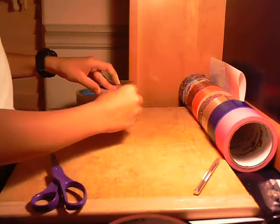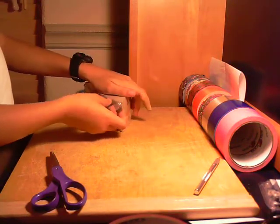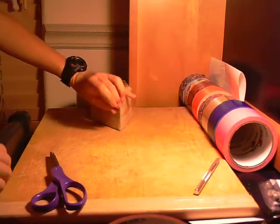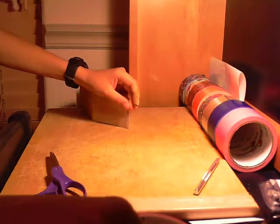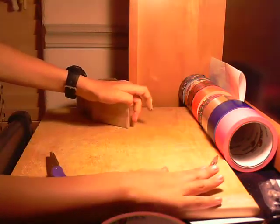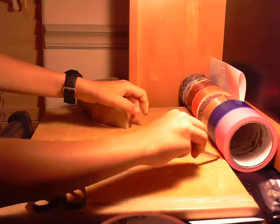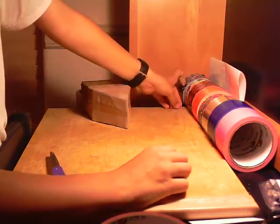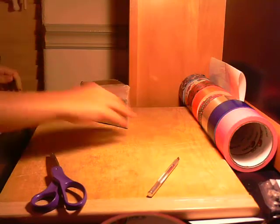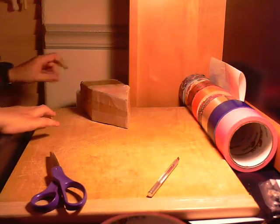Now if any of you guys are gonna make this — I'm pretty sure I'm the only one that has a video on this. If you guys saw it from my video and want to make this, do say that 'Things Made Out of Duct Tape' came up with this, because I did 100% — I did not look at anybody else.